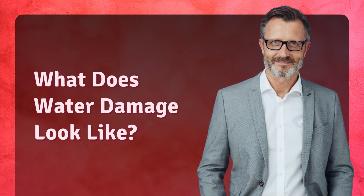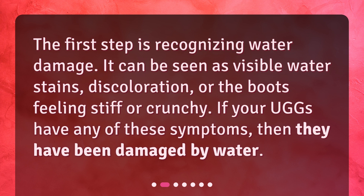What does water damage look like? The first step is recognizing water damage. It can be seen as visible water stains, discoloration, or the boots feeling stiff or crunchy. If your Uggs have any of these symptoms, then they have been damaged by water.